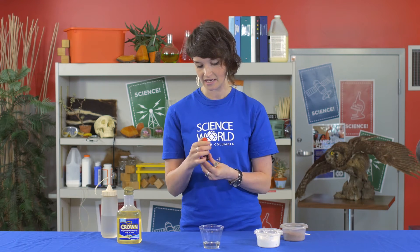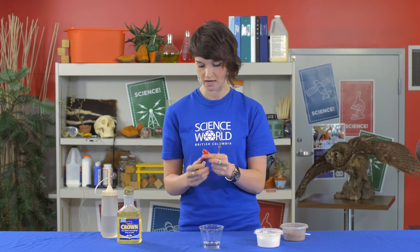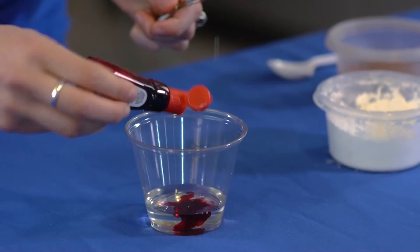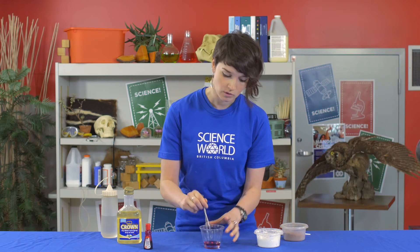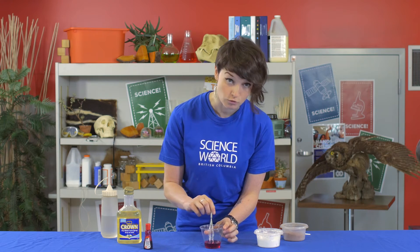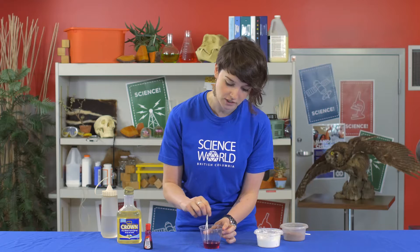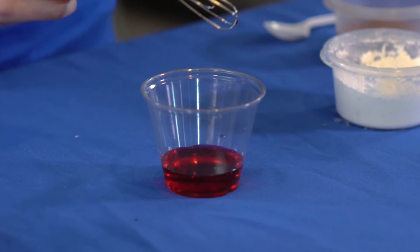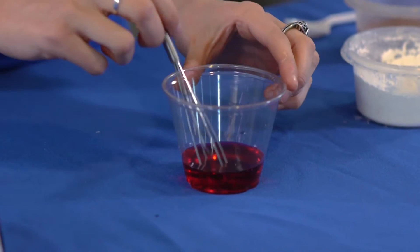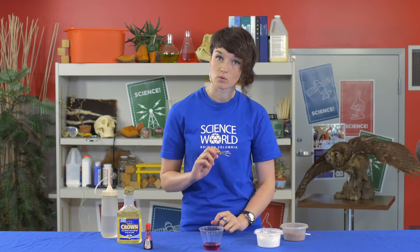Next up we're going to add in a few drops of this red food colouring. Red food colouring will not only make our fake blood look nice and real, but it will also represent something called red blood cells. Red blood cells are very important — just like plasma, they help with carrying nutrients around our body. It's the red blood cells that are actually carrying the oxygen around our body that we need to survive.